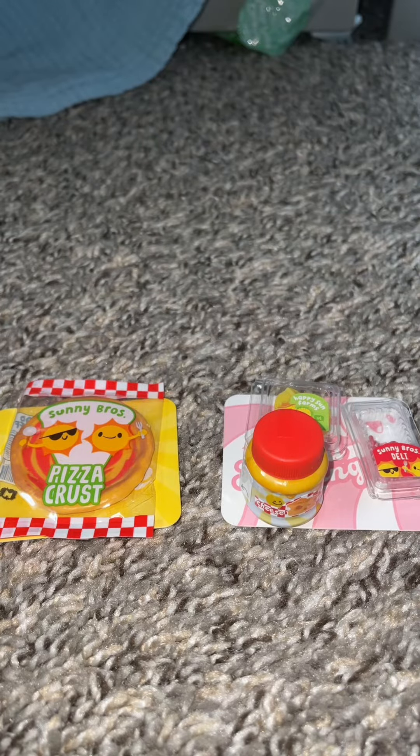Okay, so here are our ingredients. We have the pizza crust, the cheese, which is actually resin, the pineapples. I actually love pineapples on pizza, and the pepperoni.